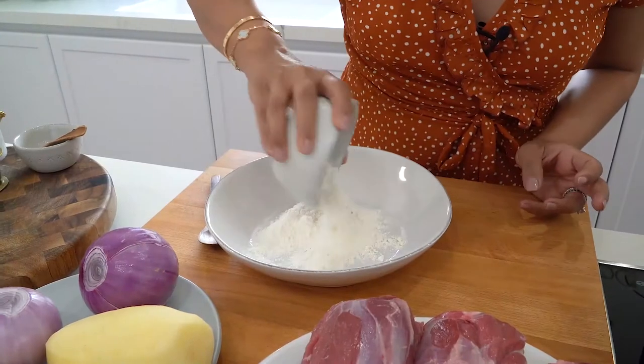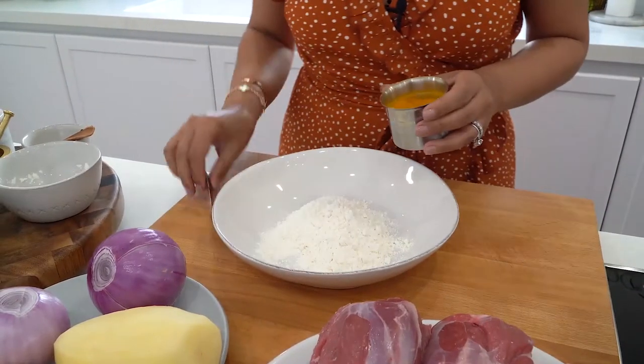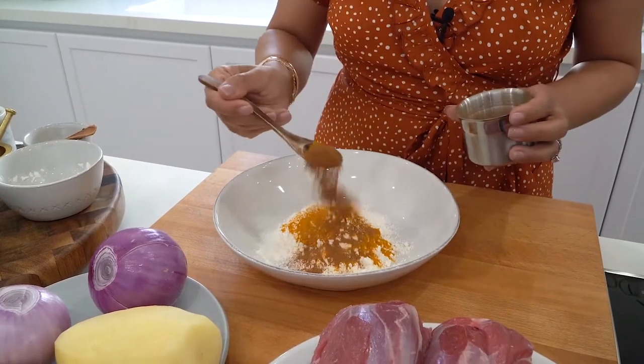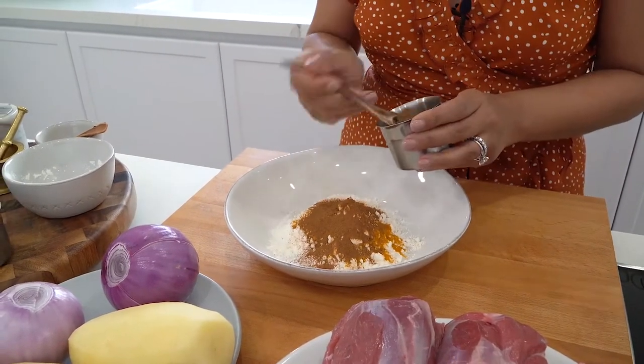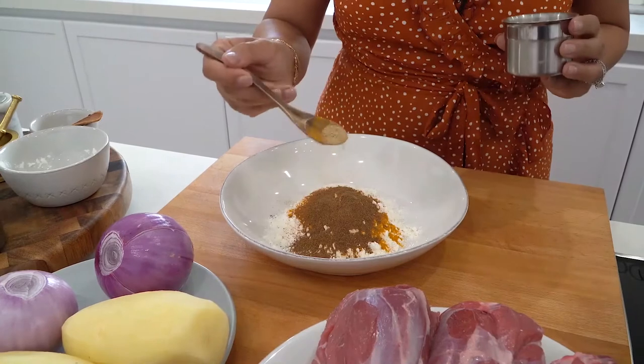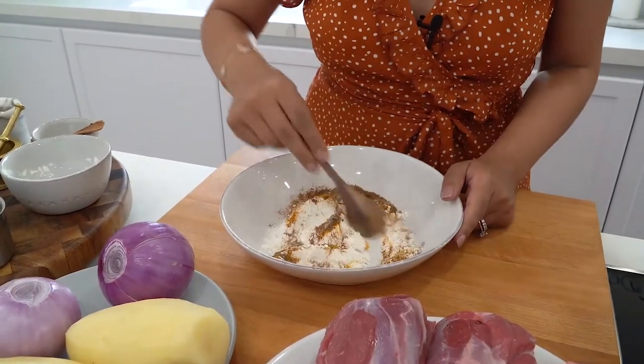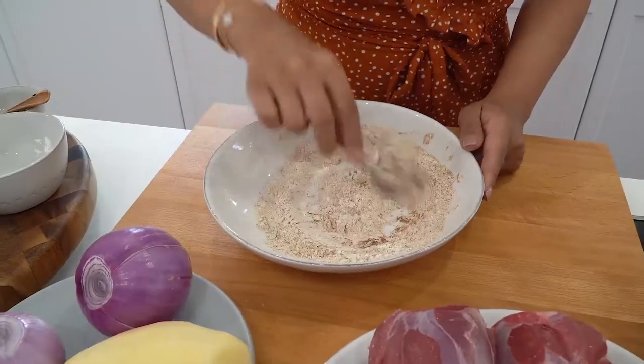I always start off by preparing the lamb. In a bowl I'm going to prepare my dry rub which I'll coat the lamb with. For the dry rub I'm going to add some flour and I'll season with my spices. Here I've got some turmeric powder, cinnamon powder, Arabic spice, some cardamom powder, white pepper, black pepper — and I'll just mix all the ingredients together before I start coating the lamb shanks with my flour mixture.